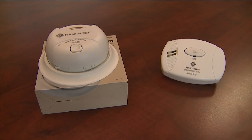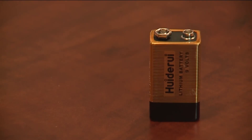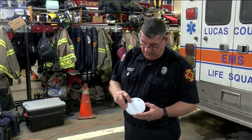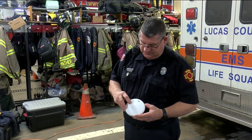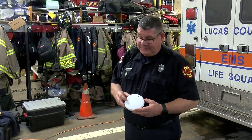TFRD says if you hear a continual chirping from your smoke alarm, that means the battery needs to be changed or the alarm may need to be replaced. Take a look at this demonstration — to test the device, there's a button right here that you press and hold. And that's the sound.